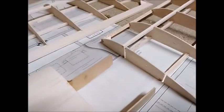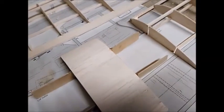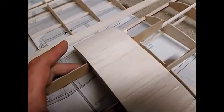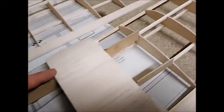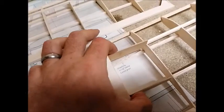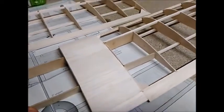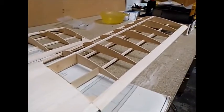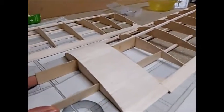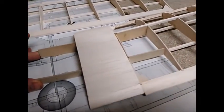At the root rib, I've cut out the slots which will accept the dihedral braces from the center section. Those will slot in nicely, and once those are in place, you know that you then have the correct angle underneath the wingtip. I'll use a 30-minute epoxy and pins and tape to hold all this together.